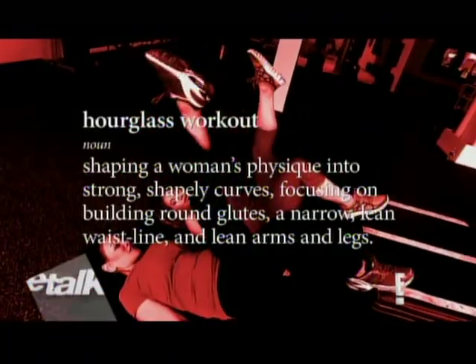Here to help me today is fitness queen Elizabeth Lopez. We're working on some toning and shaping, and we're doing curve-inspired like Beyoncé to be sexy and fit for 2014. I am so ready for this jelly.